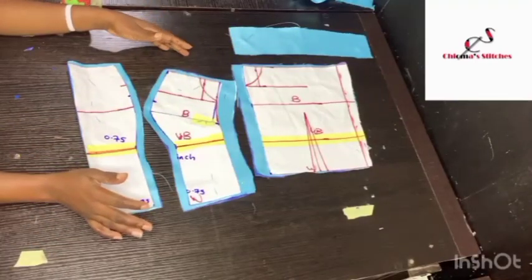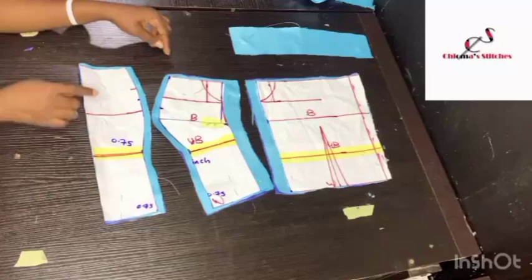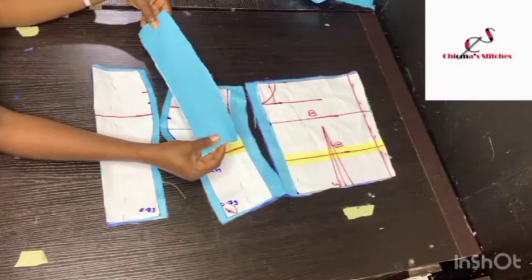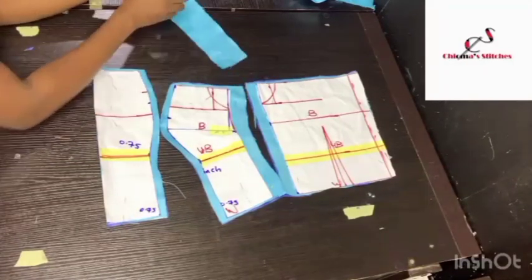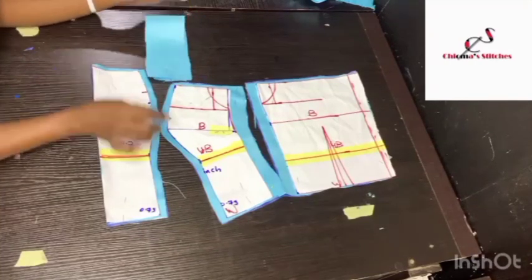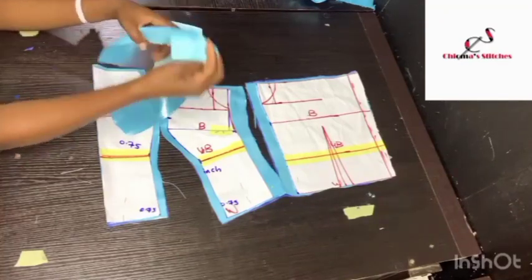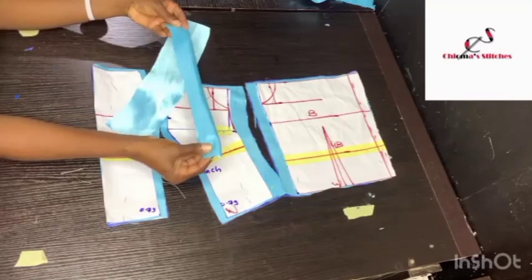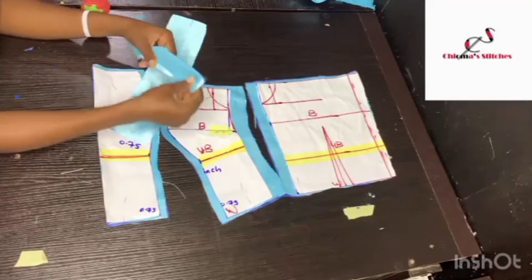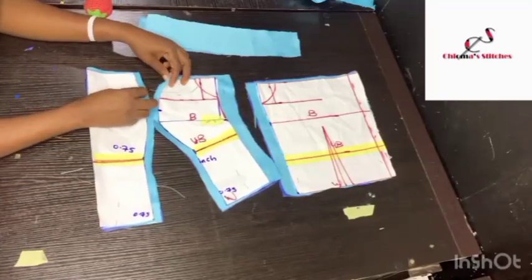I've transferred it to fabric, adding only 1 inch sewing allowance on the sides and half an inch to join the bustier area. I went ahead to cut out two long ropes that are 13 inches — 6.5 inches folded in half — that I'm going to use as the spaghetti sleeve. They are 3 inches wide so when folded in half you have 1.5 inches. I'll sew them with half an inch straight line, turn inside out, iron them, and also join the other pieces.